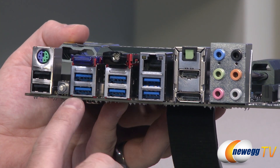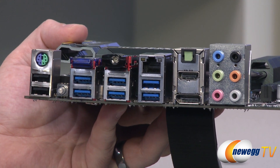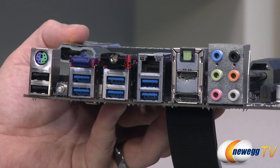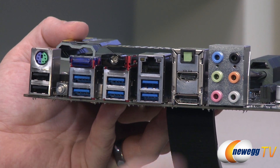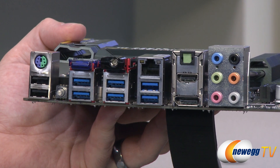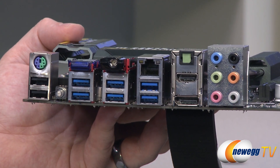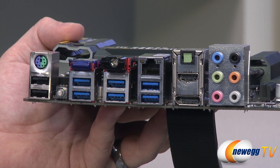Back to the rear I/O: there are six USB 3.0 ports here, giving you eight total with the two more from the USB 3.0 header up front. You also have Bluetooth, your Wi-Fi connector, gigabit LAN, analog audio outputs and microphone input, a Toslink optical audio out, HDMI and DisplayPort — those last two are for the iGPU on your Ivy Bridge or Sandy Bridge processor. So even without a discrete video card installed, you can connect your monitor to those and get video.